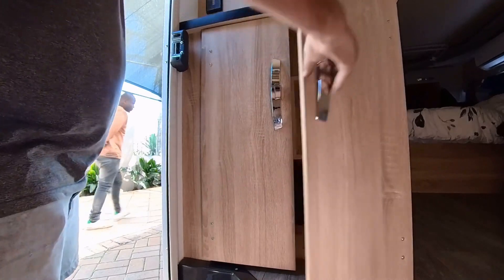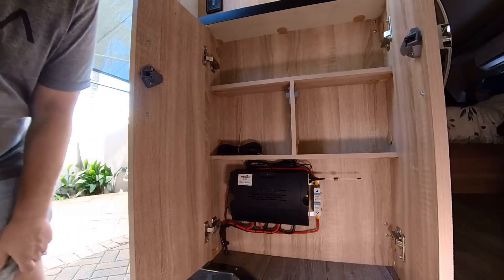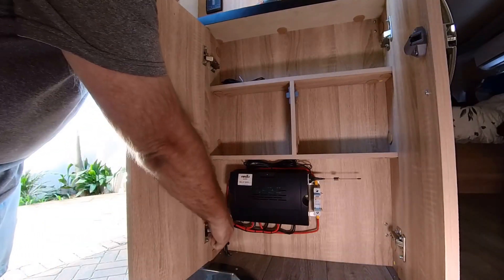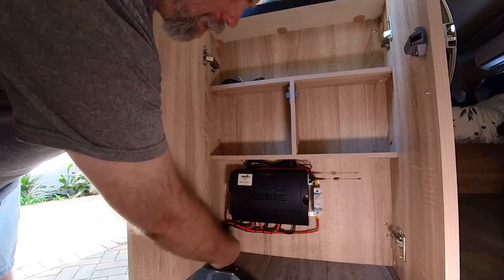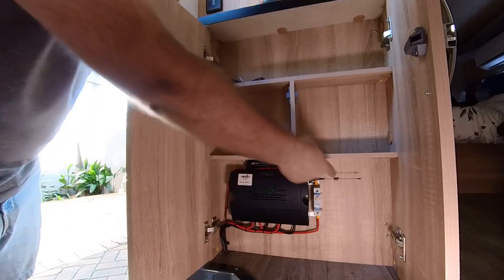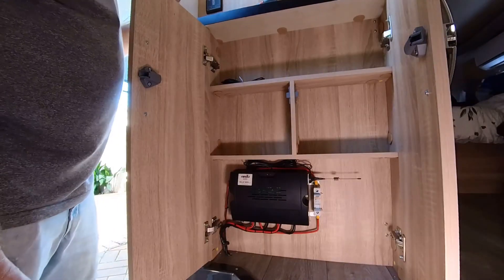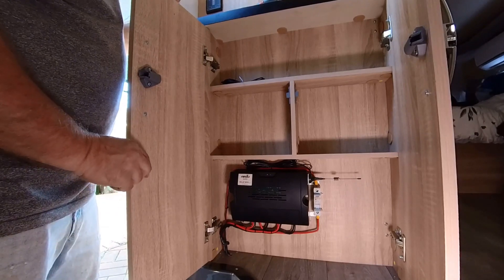This is where we fit the cellular box — we've got the cables going through. We're going to silicon some of it up here, and then it's going through the batteries right on the other side of this panel and connected to the battery. Let me show you the mounting of the movers and then we can go and test it.